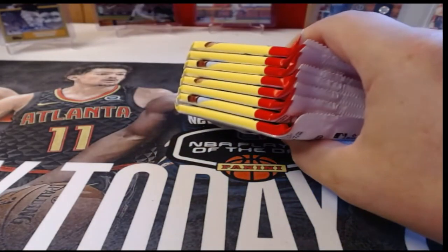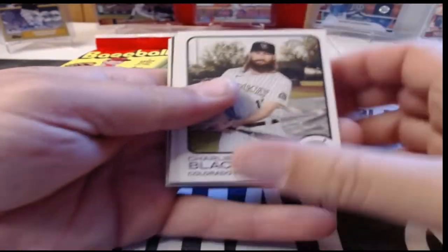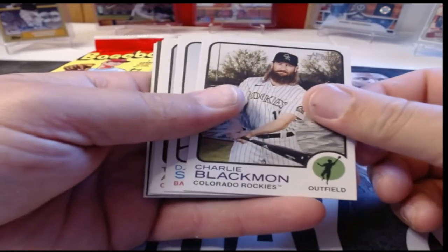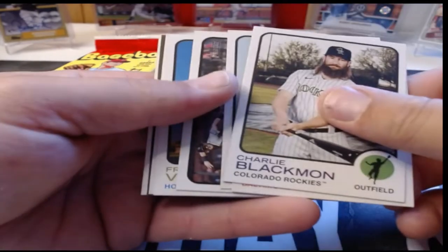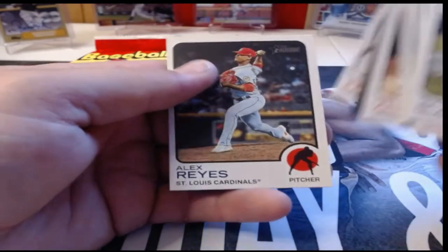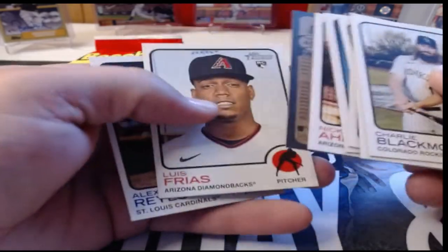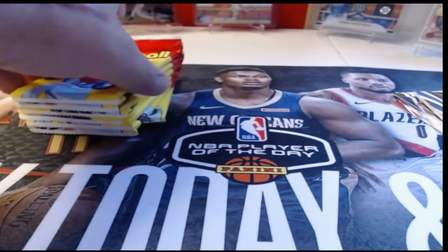In Heritage, we're basically looking for short prints. It's pretty hard to pull an auto out of a blaster — I've done it once, but I don't open a lot of Heritage retail, I go for the hobbies. Charlie Blackmon, DJ Stewart, Tim Anderson, Ryan McMahon, Framber Valdez, Nick Ahmed, Luis Frias, and Alex Reyes. Our first short print is Austin Hedges — an Austin Hedges short print card.